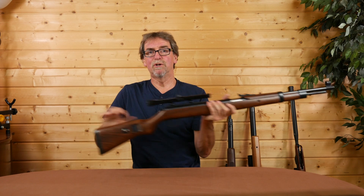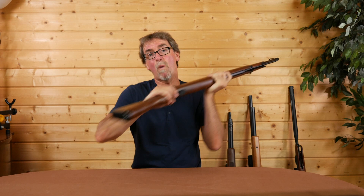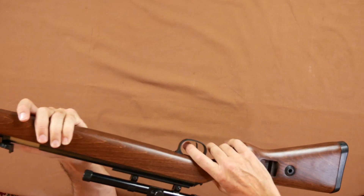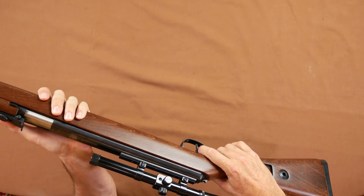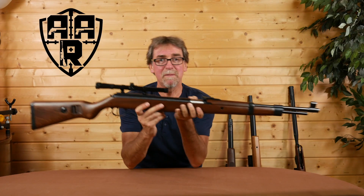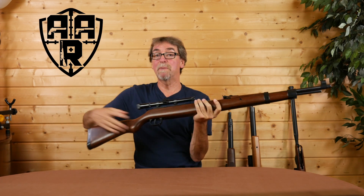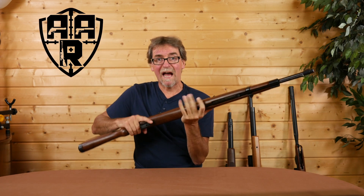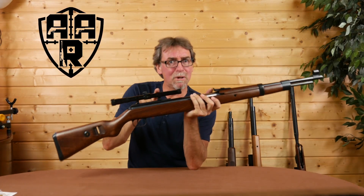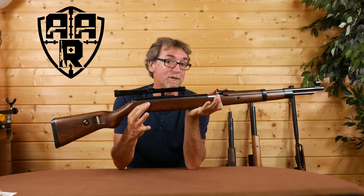The recoil pad is solid and would probably have been used as a weapon in itself on the original. The trigger is Diana's T06, a two-stage trigger with a really nice feel to it. Naturally being a springer there is a bit of a kick to it, which adds to the overall experience — and if you're going to add a scope to this, get some good mounts. This little budget item I had lying around was creeping badly after a session using this gun.